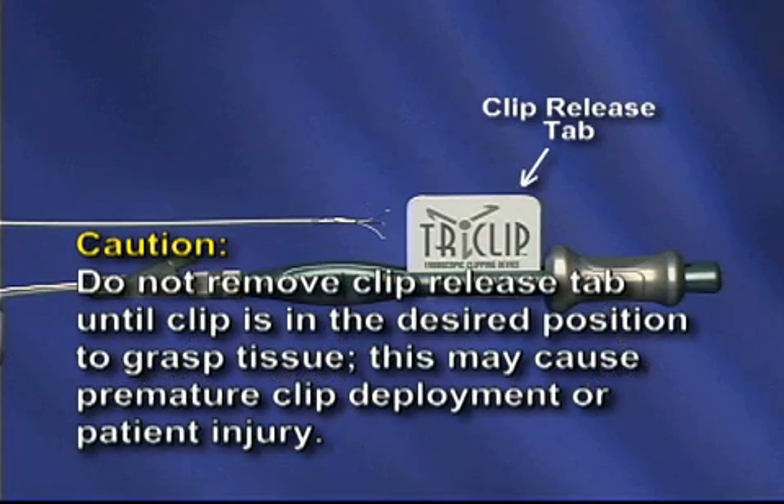CAUTION! Do not remove the clip release tab until the clip is in the desired position to grasp tissue. This may cause premature clip deployment or patient injury.